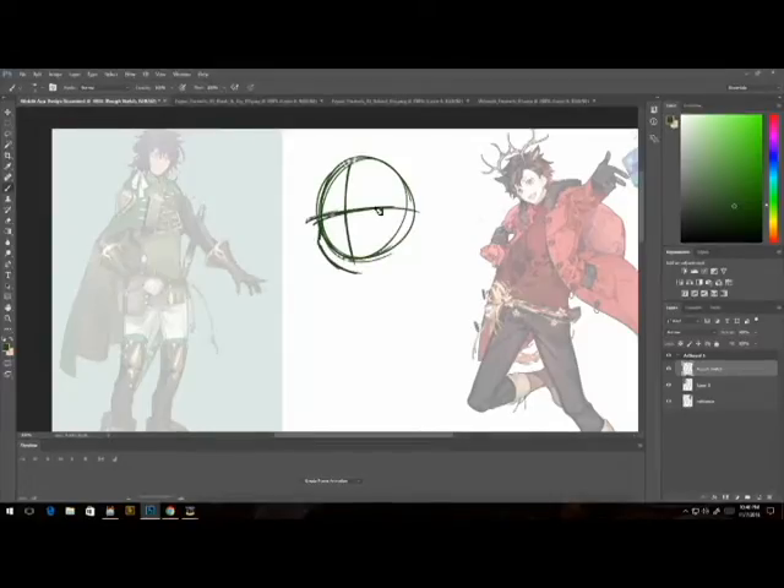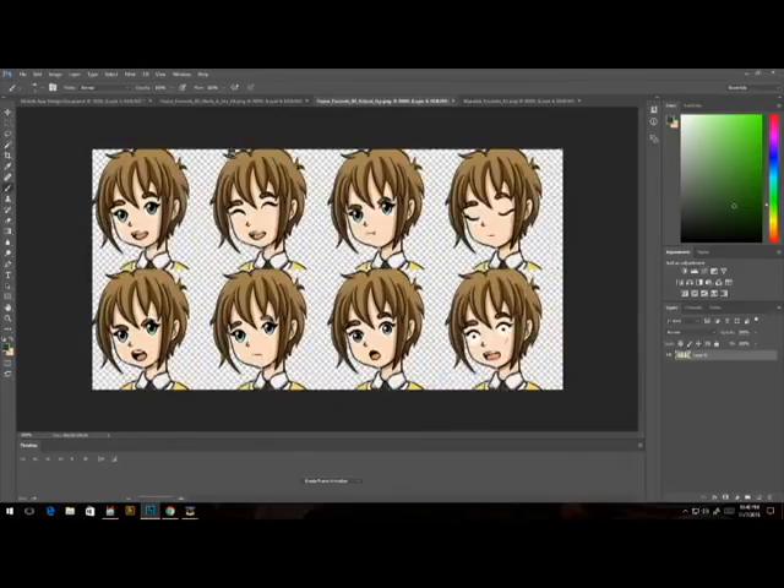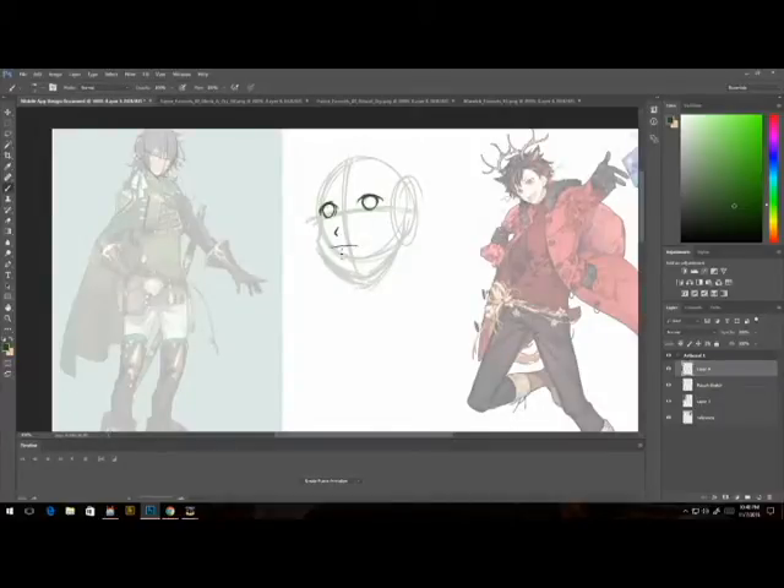I start by doing rough sketches from the beginning and I dissect faces from my reference to get the face shape I want, depending on what kind of hair and eyes I'm looking for. You'll notice that I flip back and forth a lot from my previous face sets to the one I'm creating now, and that's mostly because I want to keep the same style — so once you have a style going, you want them to look like they're from the same world.